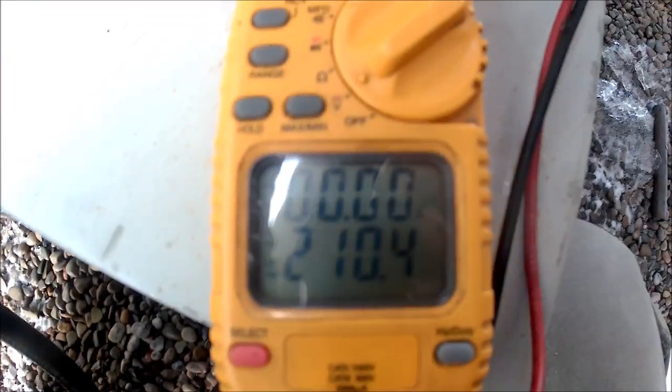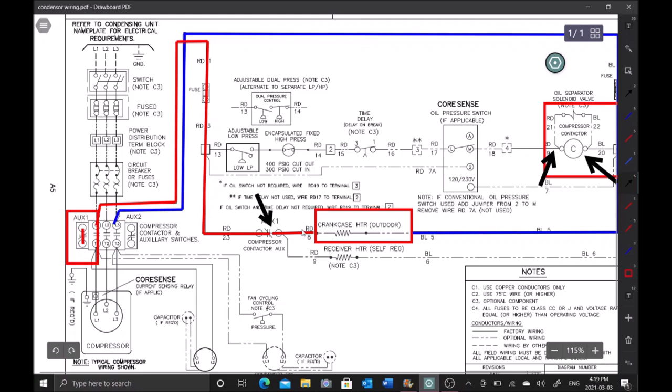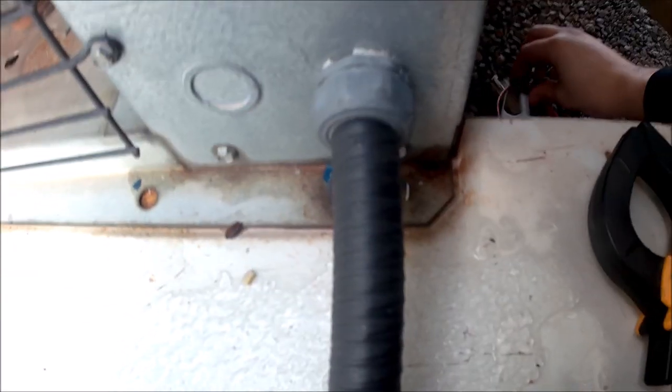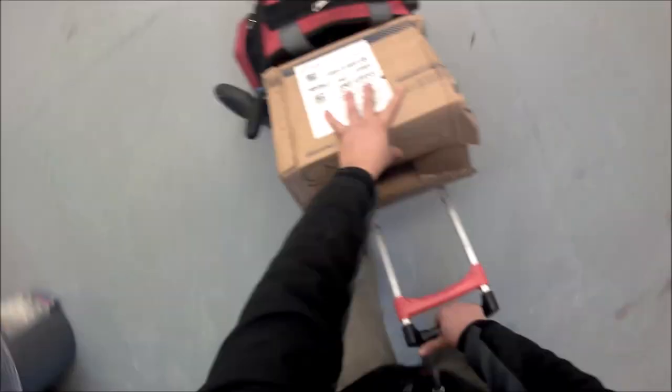I've pulled the coil wire off - red wire 19. Fired the power back up and tested for voltage at the crankcase heater: we're getting 210 volts. Circuit is complete as drawn. Next, to confirm the crankcase heater itself is bad, I disconnect one side - blue wire 5 from the common terminal. Going to the auxiliary normally closed contact number one and we have open line. We have a failed crankcase heater. That was the cause of the failed compressor.